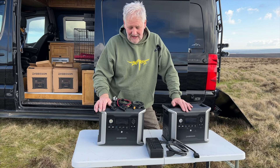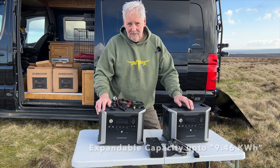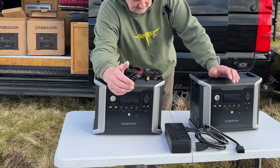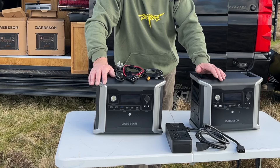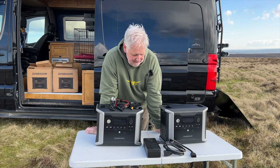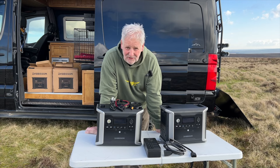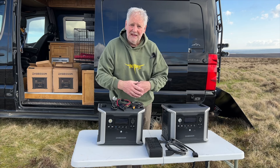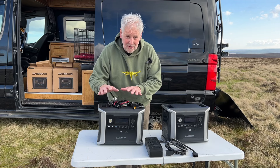It looks like rain so we'll get the outside bit done and take them back to the cottage to test capacity and see if they do what they're supposed to do, particularly with the two linked together. There are lots of companies that supply power units where you can buy a backup battery - it's a big investment and you never really know how much power you need in your campervan until you've used it for a while.